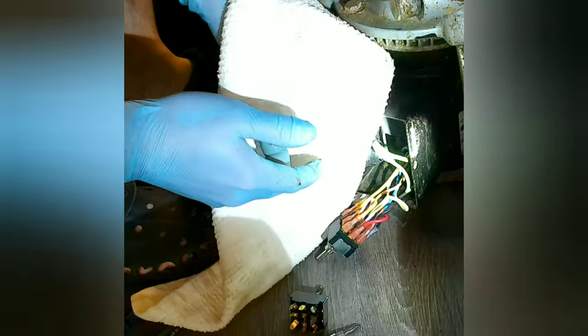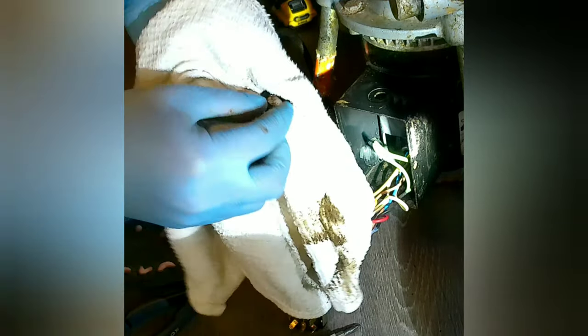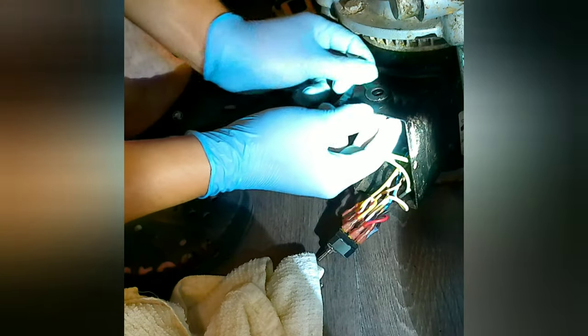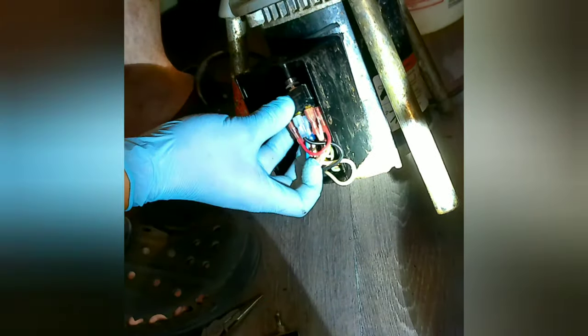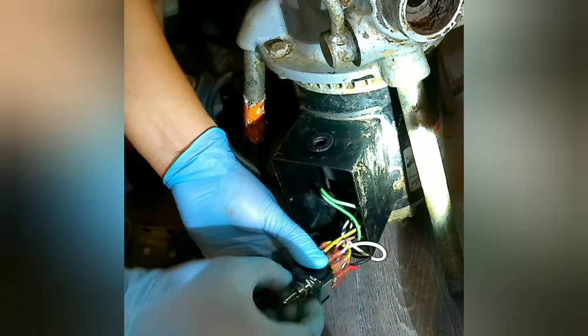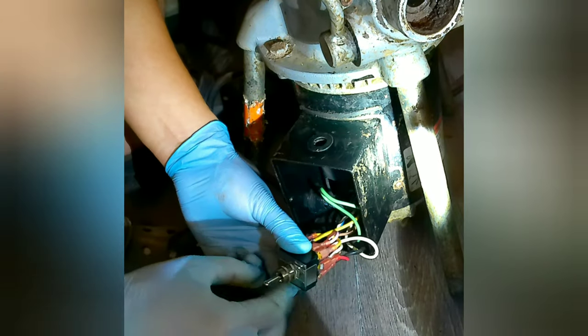Once I have everything put together — all the connections on the new switch — I'm cleaning the top where the gasket sits and where the forward/reverse plate sits, so it can look a little more presentable than it was before. The new switch came with the retaining nut already on there, so I had to remove it.